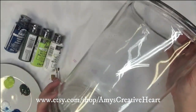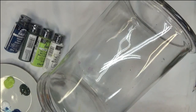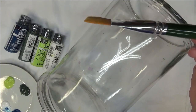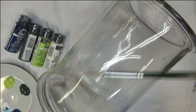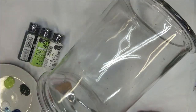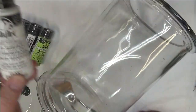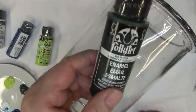Hi everybody, this is Amy. Thanks so much for stopping by my channel. Today I'm going to be showing you how to do another flat brush flower. The purpose of this video is to just give you some ideas on different ways and different techniques. This is going to be using a 3¼ flat brush, a No. 12 brush, and a No. 1 liner brush. The paints I'm using today are Cerulean Blue, Wicker White, Happy Green, and Thicket.